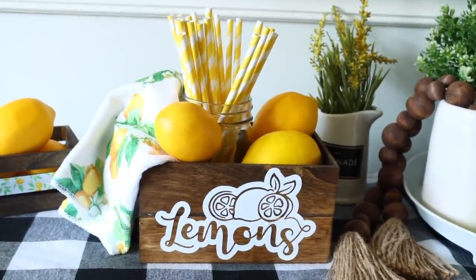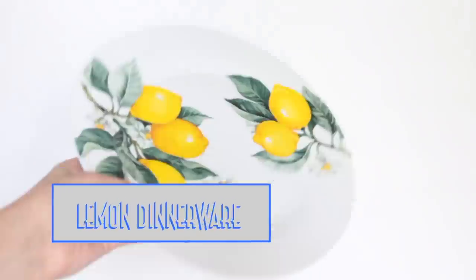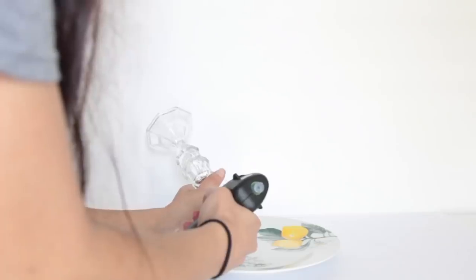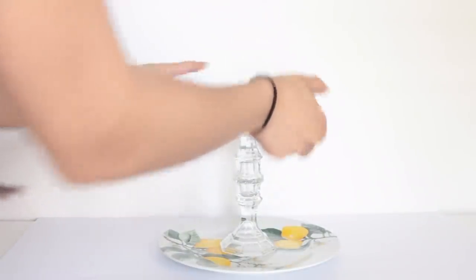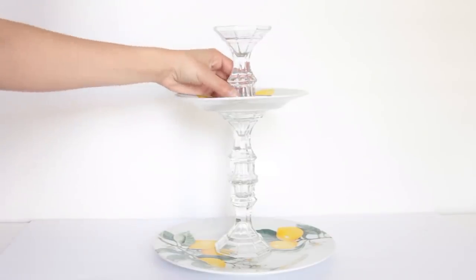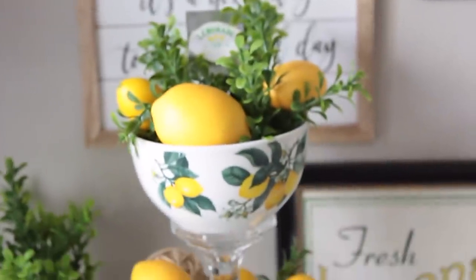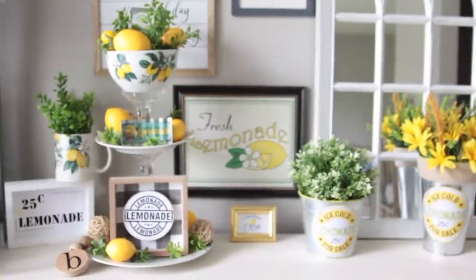Since a lot of these DIYs are being made for a tiered tray, I wanted to do a throwback to a tiered tray I made a couple years ago. From Dollar Tree, pick up one of their lemon bowls, salad plates, and dinner plates — which they're carrying right now — plus three clear candle holders. Attach two candle holders together using E6000, glue those to the dinner plate, then add the salad plate, then another candle holder upside down, then glue on the bowl. Use a heavy-duty glue like E6000 or Gorilla Glue. That's how you make a really pretty lemon tiered tray with just six dollars of Dollar Tree products.